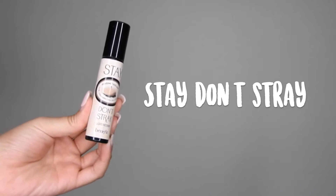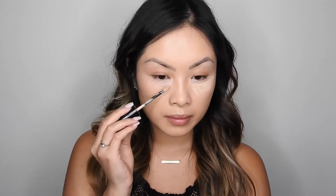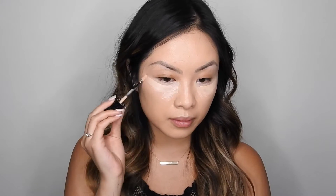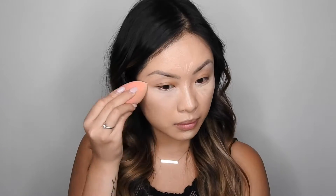For extra coverage underneath the eyes and also to highlight the face, I'm going to go in with Stay Don't Stray Concealer in Light and I'm just going to add it underneath the eyes, down the bridge of the nose, a little bit on the forehead, on the chin, and a little bit on the cupid's brow — and again blend it out with my Beauty Blender.